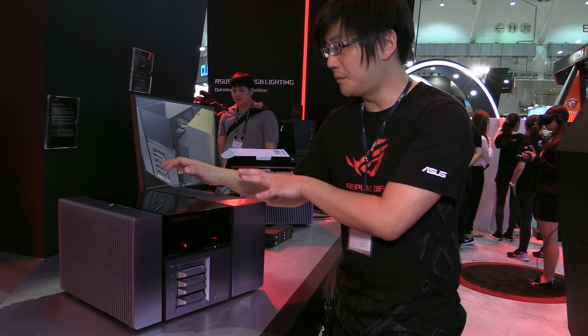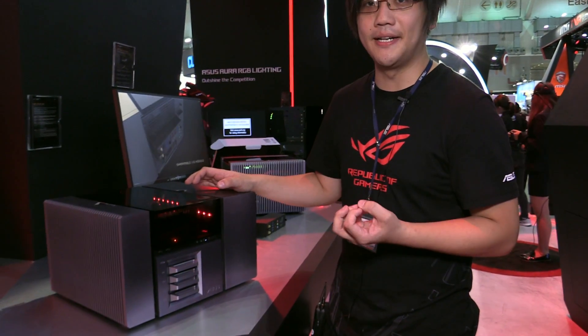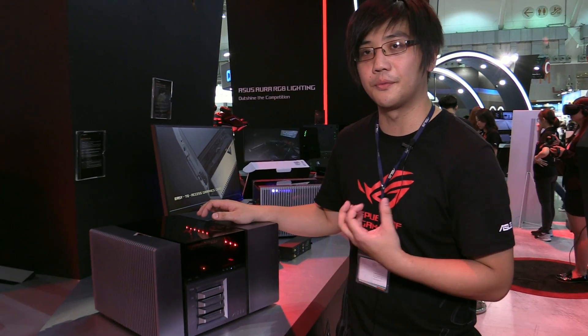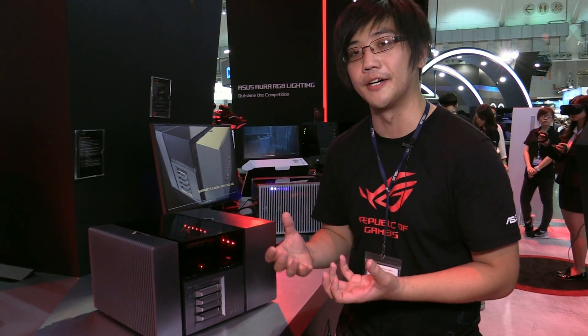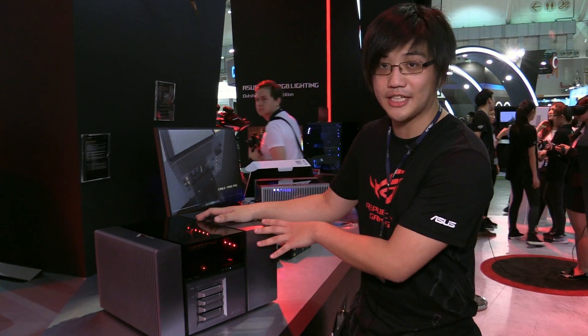What we tried to do with this project is imagine what would happen if we redesigned and rethought DIY from the very beginning. One of the issues we run into a lot when designing motherboards is that the ATX specification has a lot of limitations on where different components can go to avoid conflicts with cases. We thought: what can we make if we removed all these conflicts? And the answer is Project Avalon.